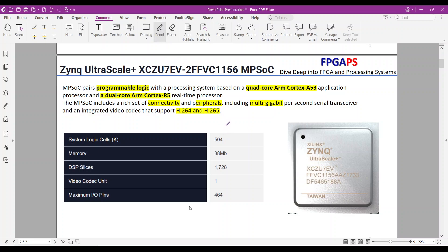In the case of the XCZU7EV, the programmable logic side offers a substantial number of resources, including 500K logic cells, which can be configured for various custom functions; 38 megabits of memory in PL, which can be utilized for block RAM and ultra RAM; and 1800 DSP slices, which are ideal for implementing digital signal processing cores such as FFT and finite impulse response filters.